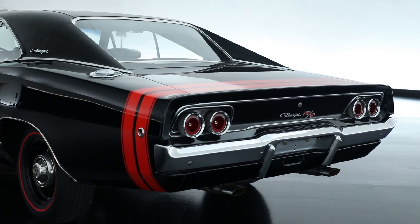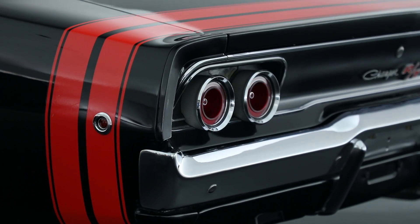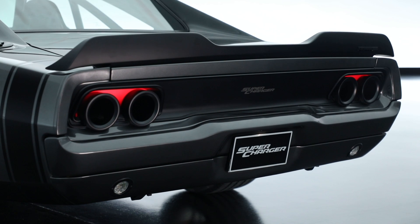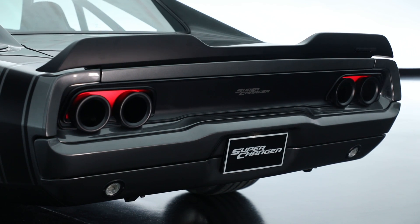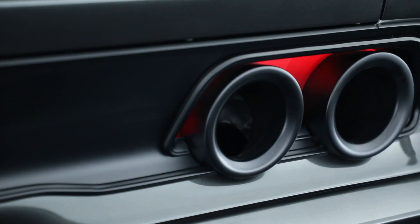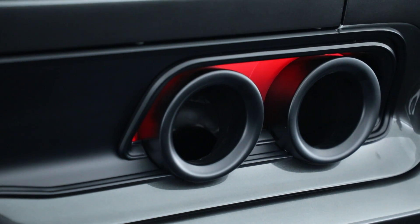We had some fun at the rear end, where the original 1968 had four round tail lamps. I kind of thought, what if those were exhaust? So we rethought how the tail lamp functions and repurposed some parts back there, but actually did a high-mounted exhaust outlet, which is current in the world of supercars today. And it worked out perfectly.